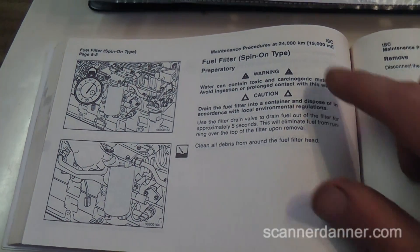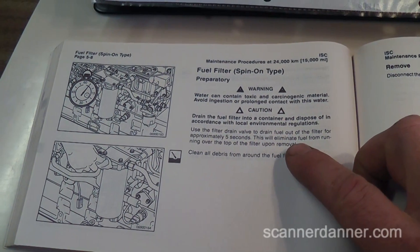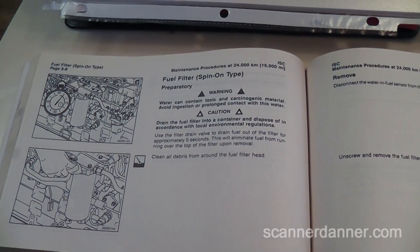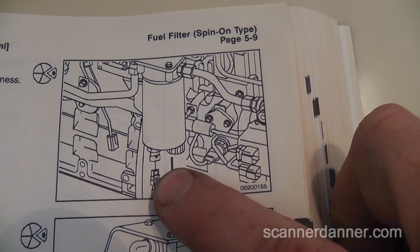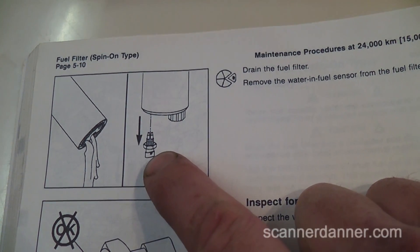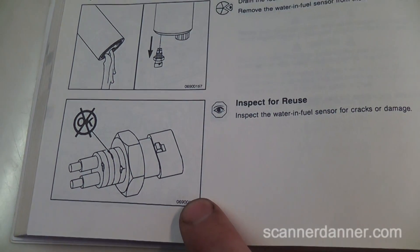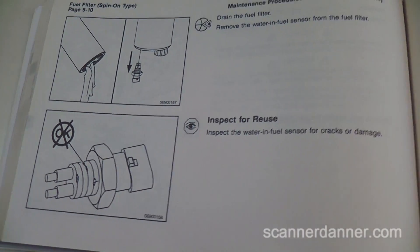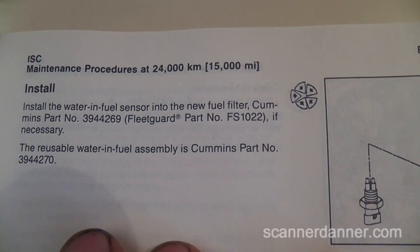It is a spin-on type fuel filter, so it's talking about draining some of the fluid out of it, basically so you don't spill it everywhere. After that, we're going to disconnect the electrical connector for the water and fuel sensor. They have you removing the water in fuel sensor and testing it, making sure there's no cracks or anything visible, and then we're going to reuse it according to the owner's manual. As far as the part number, there's some part numbers for you guys.